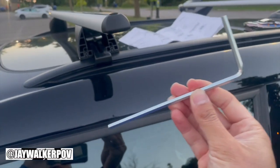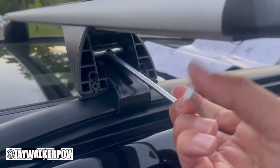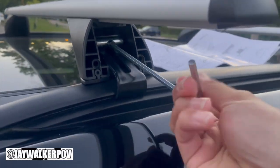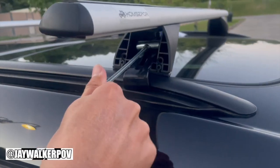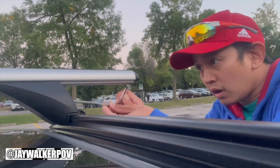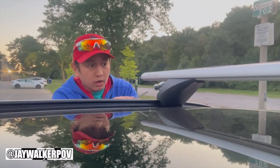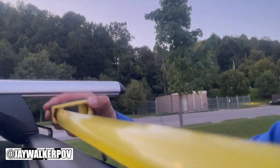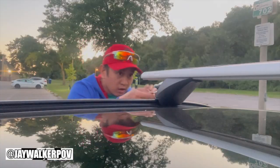Next, utilizing the provided Allen key, screw the hooks clockwise into the side rails snugly, doing this to all four boots in order to secure them. If the distance changes between the side rails, feel free to alter the positioning of the aluminum rails to make sure that they are even on both sides.